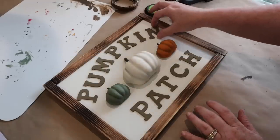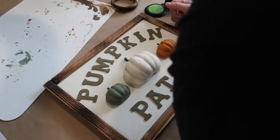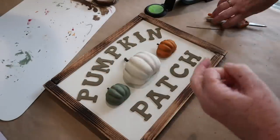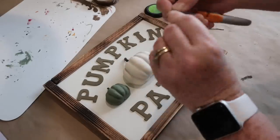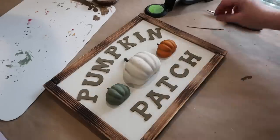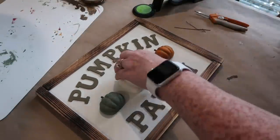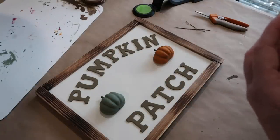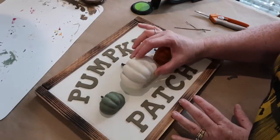For one last embellishment, I took a little piece of wire that I got off of one of the burlap Dollar Tree leaves — they had these little wires and I snipped them off and saved them. I'm just going to curl it around my scissors to make a little vine and attach that to my center pumpkin. The very last step is to start gluing everything down using good old-fashioned hot glue, sticking it on the back of everything and smushing it down onto my sign.